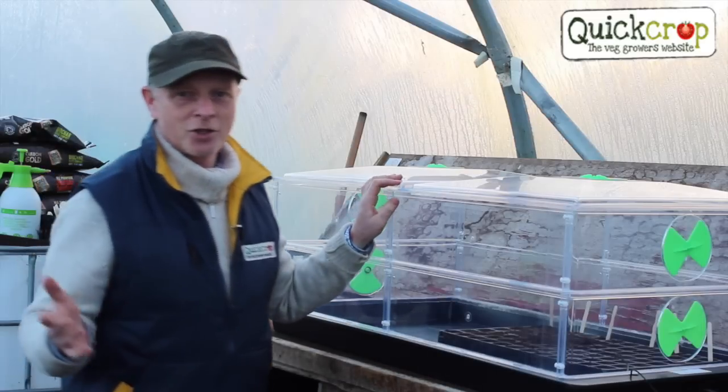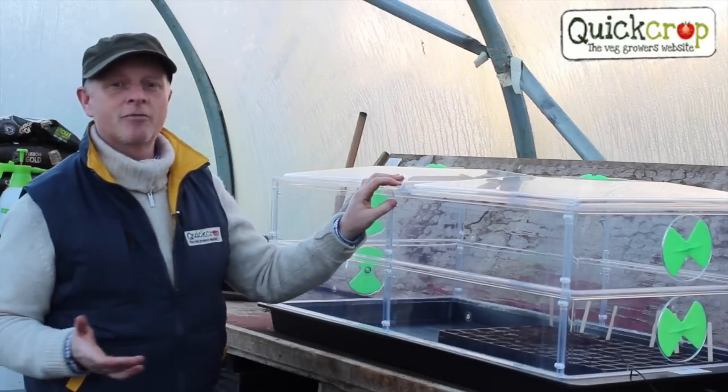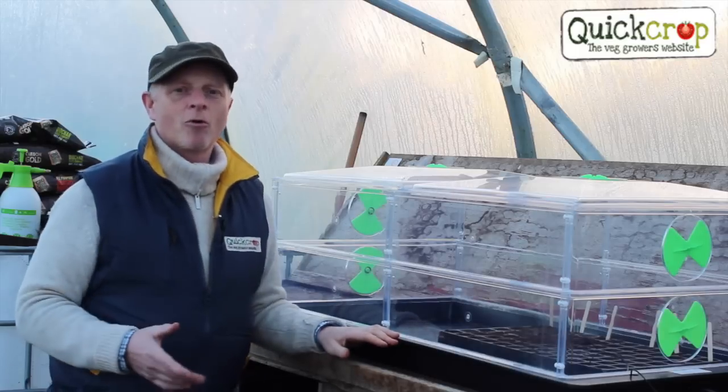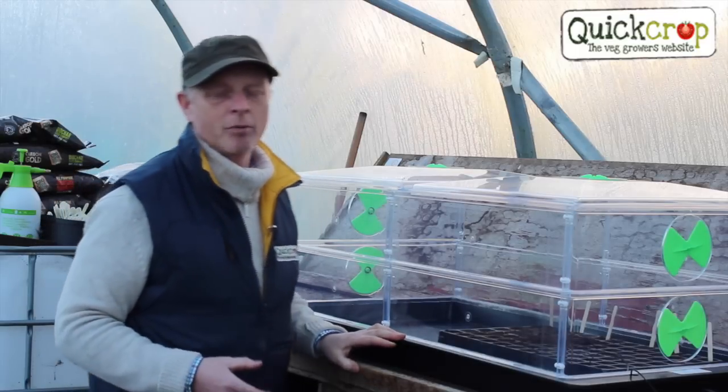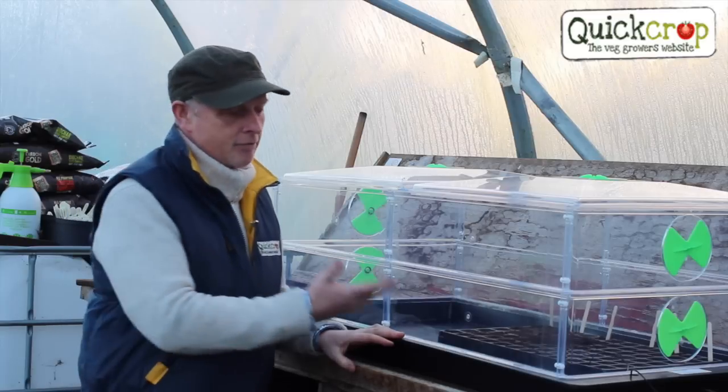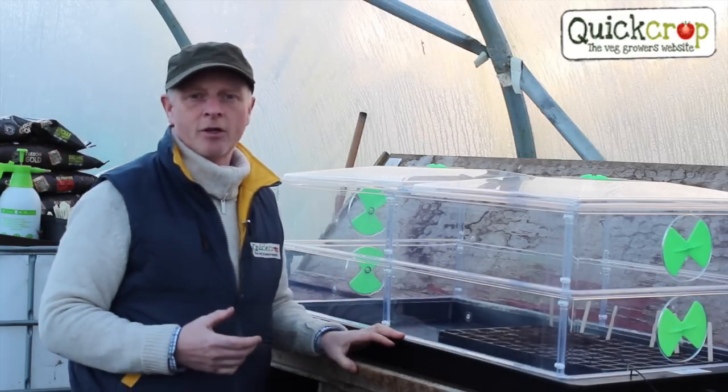So in a nutshell that's it — all that's left now is to have a little bit of fun with it. The Vitapod is far more versatile than any other heated propagator on the market. You can use it for propagation, for overwintering, and even as a mini greenhouse for fully grown plants.